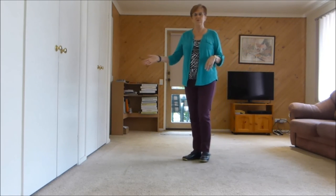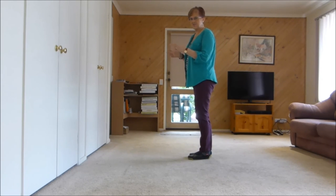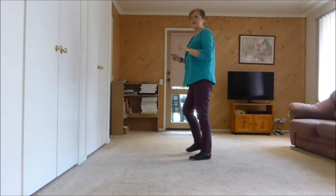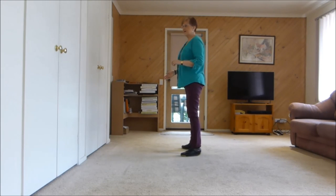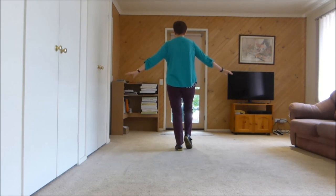Now on the last wall, we just need to finish up to the front. So we'll do the first section — we're facing 9 o'clock. 1, 2, 3, 4, 5, 6, 7, touch 8. Now we need to come to the front: left touch, right touch, left, right, left — and stop there.